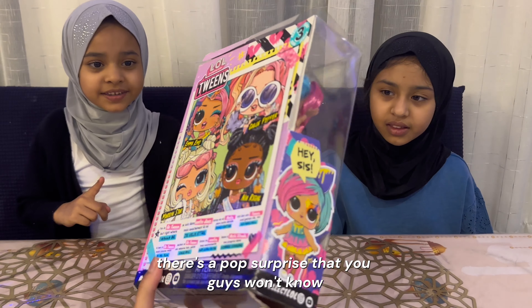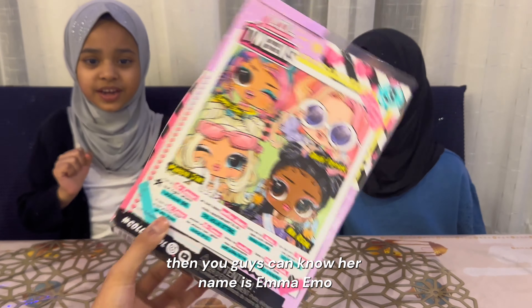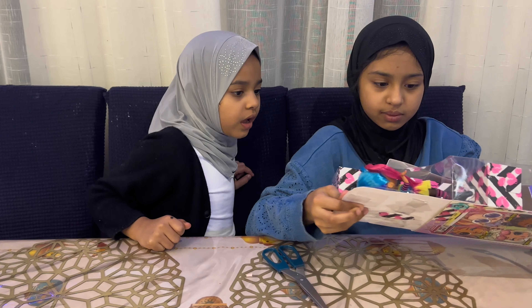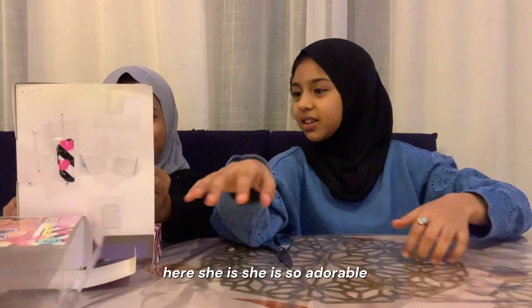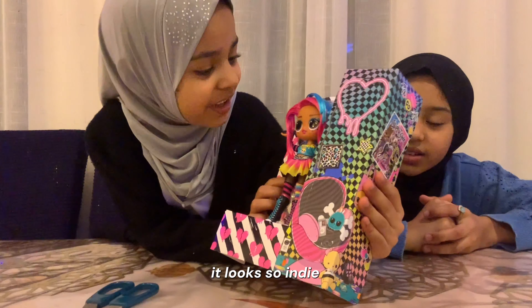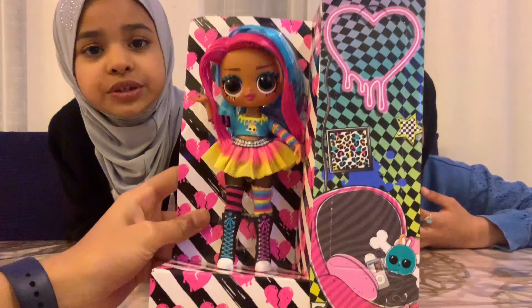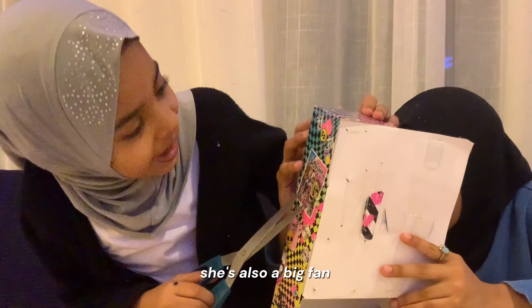There's a pop surprise that you guys won't know yet. When the second doll comes, then you guys can know. Her name is Emma Emo. Here she is — she is so adorable! She looks so indie. I love the fact that her shoes are different colors. She's so colorful but she still looks good. She's also a big fan!